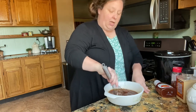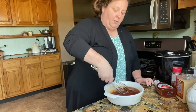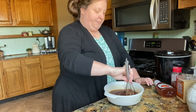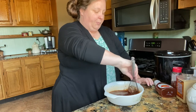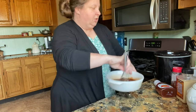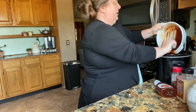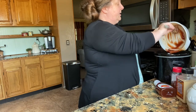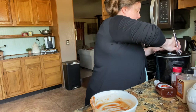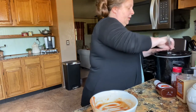We're going to put it on low for about four or five hours. If you're in a hurry you can put it on high for about three or four hours — if you do that, I would stir it every once in a while, but you don't want to open it too much. And that is it! Isn't that easy? Put it on before you go to work and it'll be ready when you get home, or put it on before you go to church.